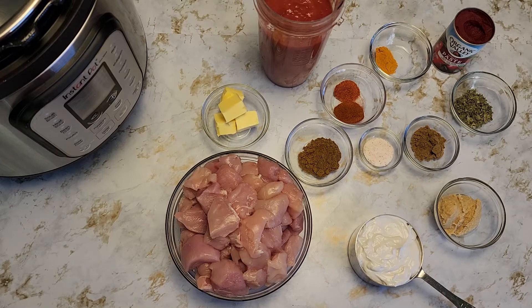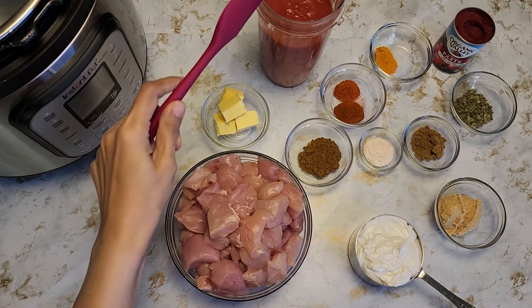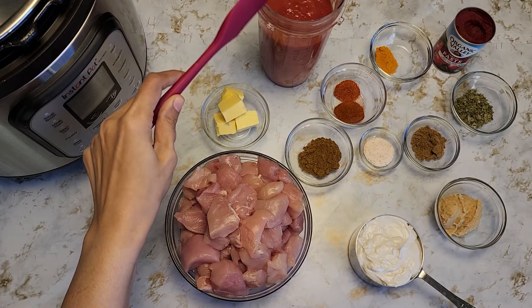Hi, today we're going to be making Instant Pot butter chicken. For that we're going to be needing two pounds of boneless chicken. It's good if you have chicken thighs — it tastes really good bone-in — but I only had boneless chicken breasts, so that's what I'm using today. About three tablespoons of butter, two cups of tomato puree.